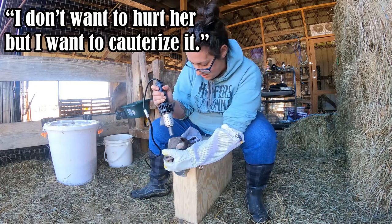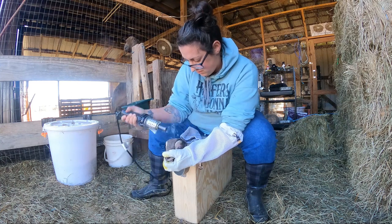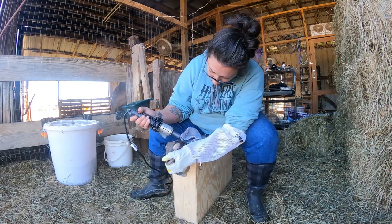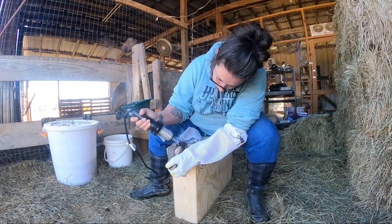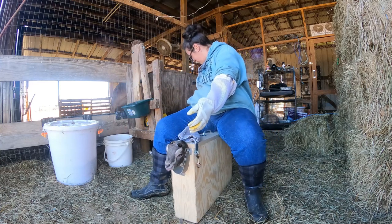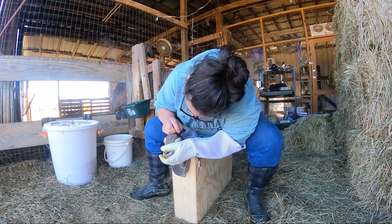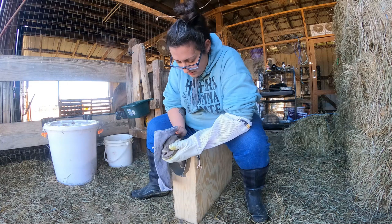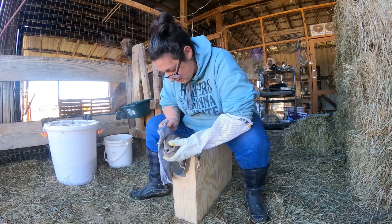I don't want to hurt her. Everyone I've seen picks the horn cap off, but I can't really get it. It seems like that would just leave an open wound. I don't understand why you would pick it off — maybe I won't.